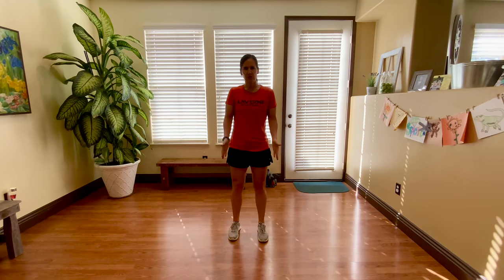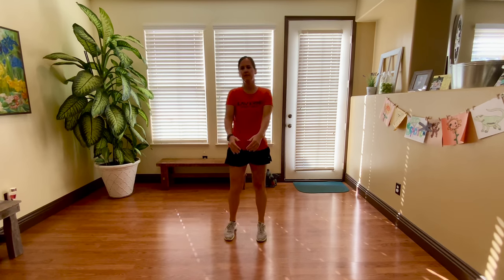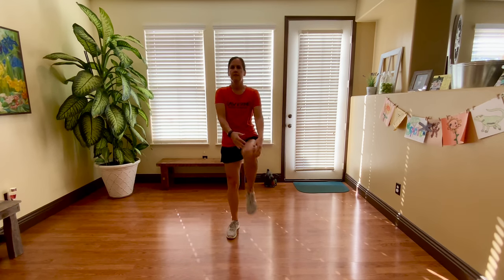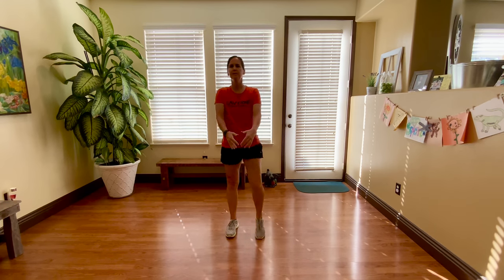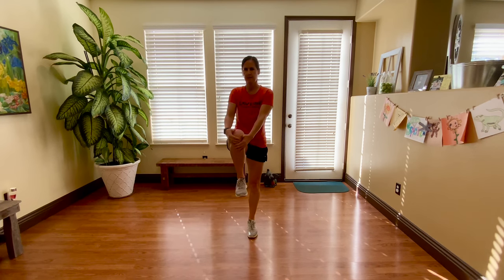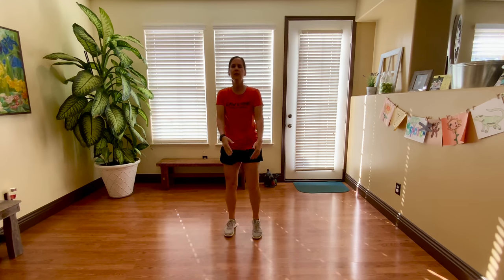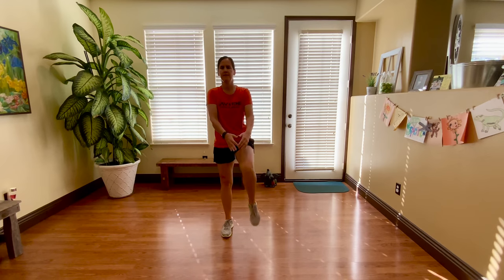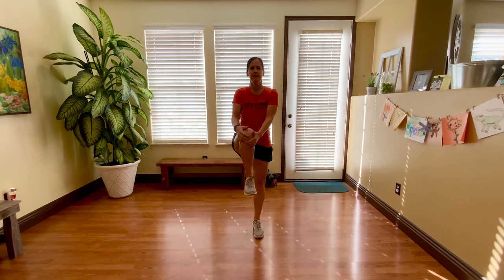We're going to start with our feet shoulder-width apart. We're going to bring the knee up and give it a little hug and we're going to alternate to each side. Today for our warm-up we're going to do each exercise for a minute. We want to bring the knee up to at least waist high, or wherever you feel comfortable. Remember the warm-up is our time to get the blood flowing, alert our body, and tell them we're going to do something a little bit more strenuous coming up.